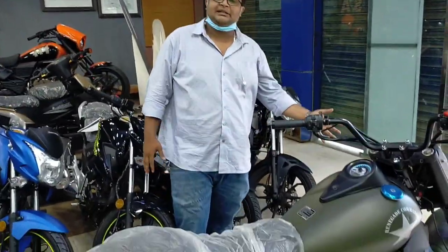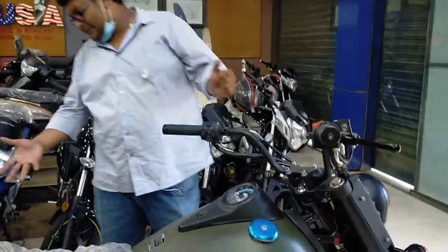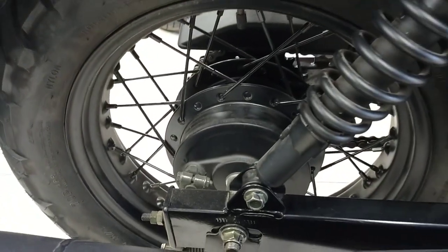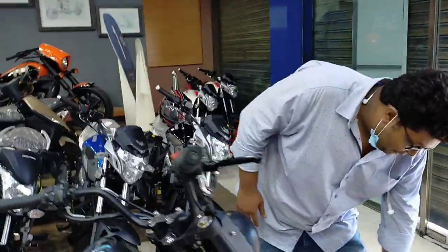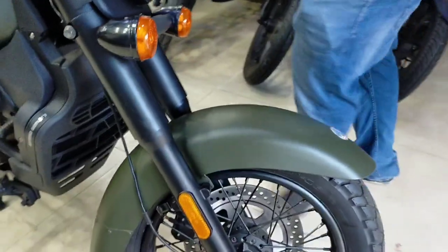The front brake is a disc brake, and the rear is a drum brake as usual.